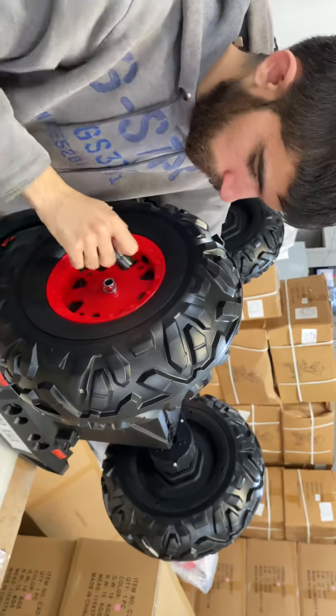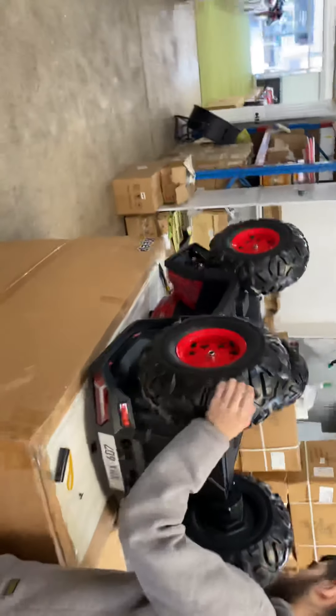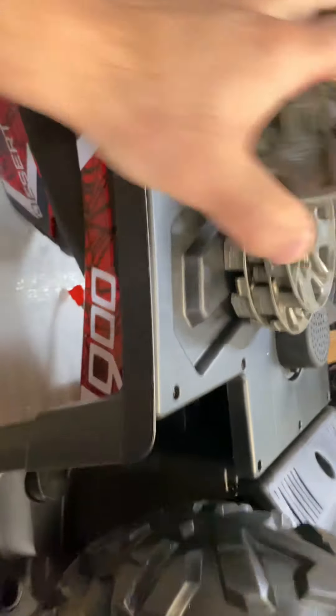After we tighten it good, we put the cover on the wheels. There are four covers — each wheel needs one.